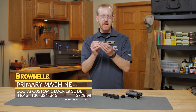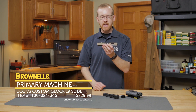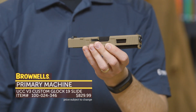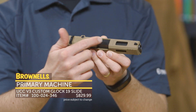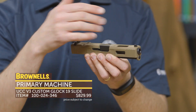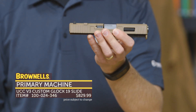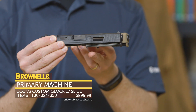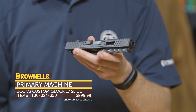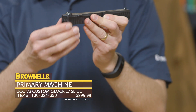Next from Primary Machine we have modified Glock slides. This uses their UCC V3 cut — what you get with this configuration is ports up here, or windows as some people call them, and they're also on the top so you can see your barrel. This is a factory Glock slide and barrel all modified by Primary Machine. It does come with an RMR cut and an RMR plate, available in black, tan, or battle worn finish. This is a 19, this is a 17 — both are available. The battle worn is nice and subtle, not over the top, and they do have factory Glock sights so you can swap those out or leave them in, especially if you go with an RMR.